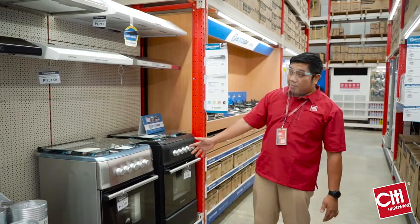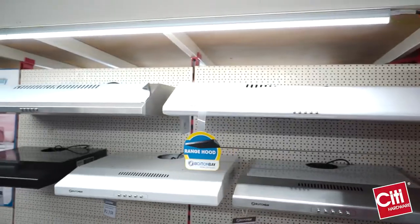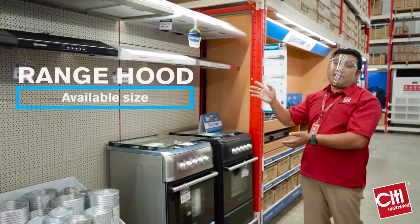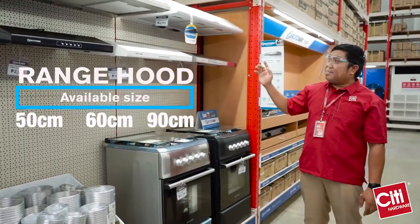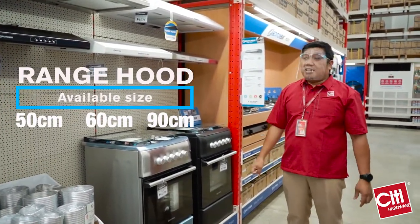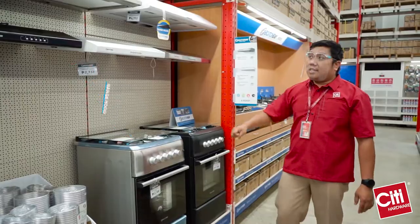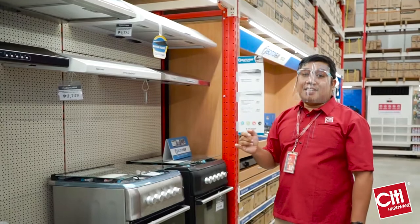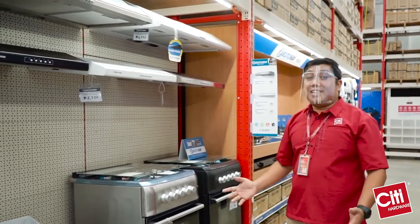These are the gas ranges and range hoods that we have. While cooking, it partners up with a range hood. It is available in our 50, 60, and 90 cm wide ranges. The main difference is that our 90 cm has a dual motor. It removes other gases and steam to keep your kitchen clean.